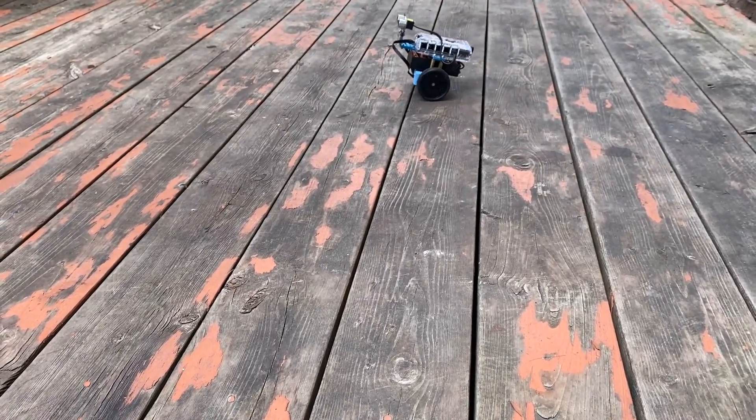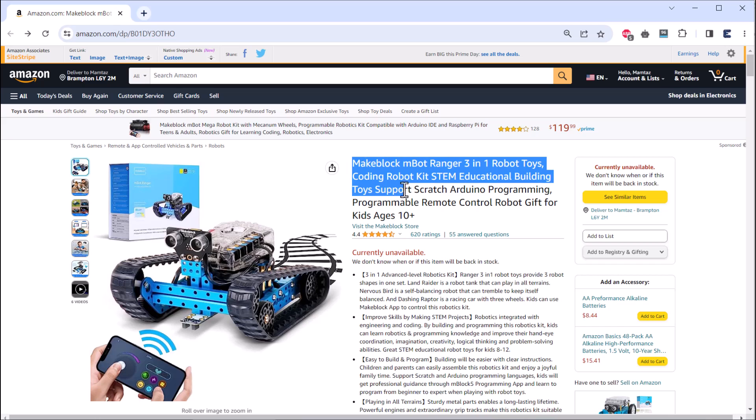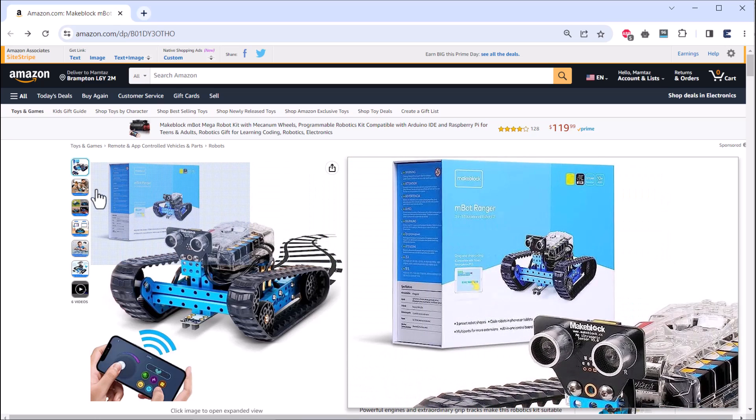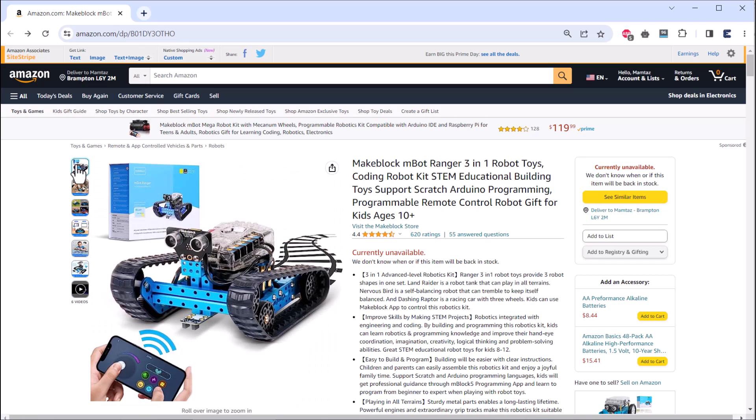That is all from the video for today. The purchase link for the kit is given in the description. You can get a great discount on Amazon Prime Day. Thank you so much for watching — see you in the next video.